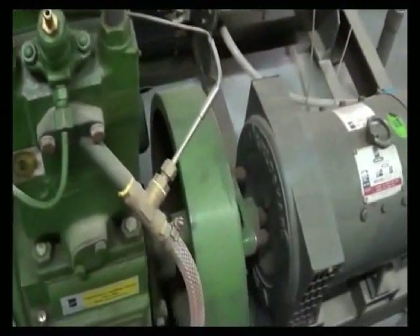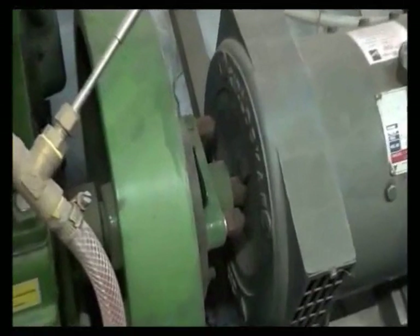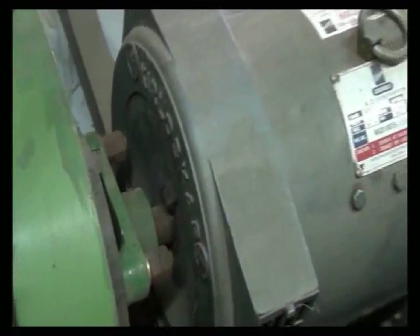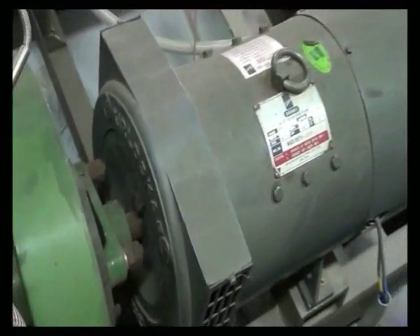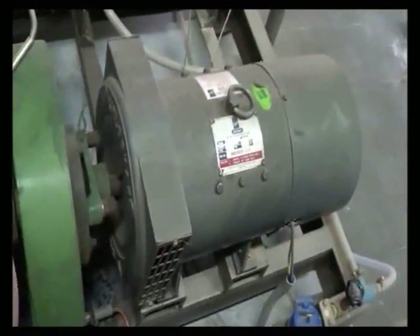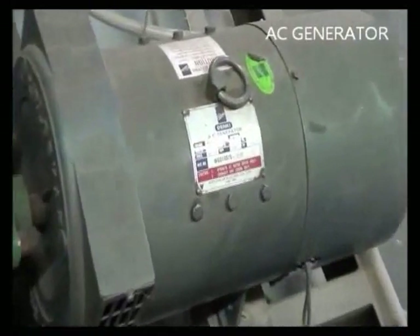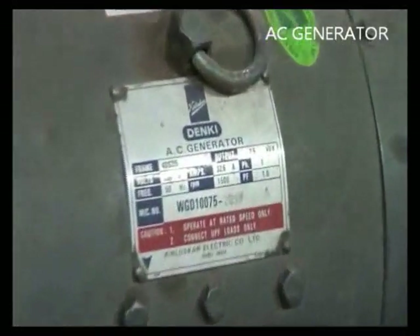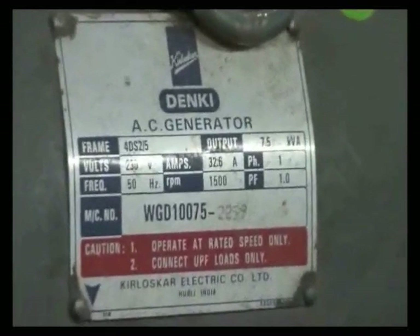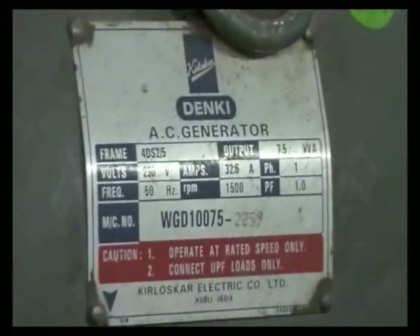The crankshaft of the engine is connected to the AC generator. The generator has a capacity of 7.5 kVA at 1500 RPM and a power factor of 1.